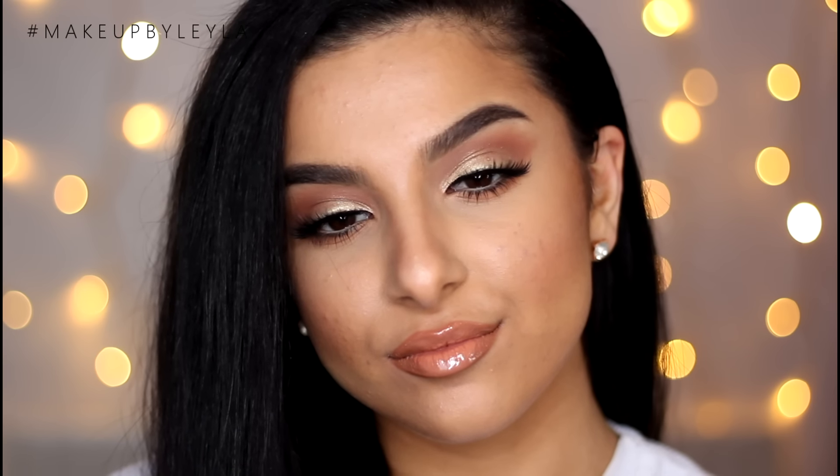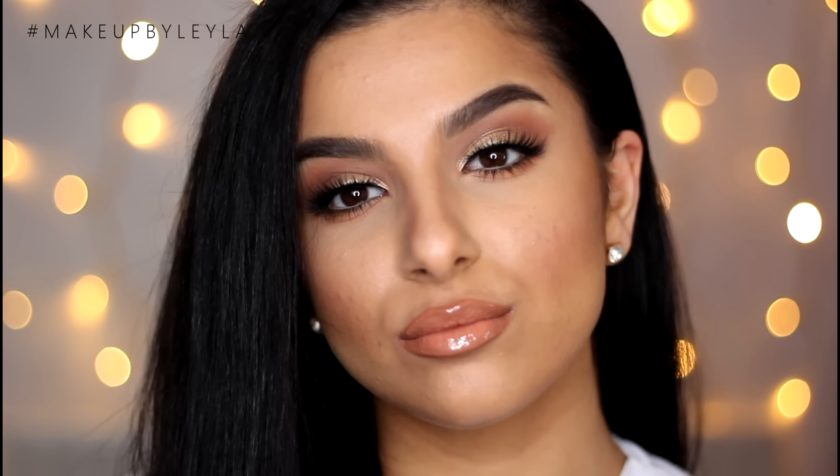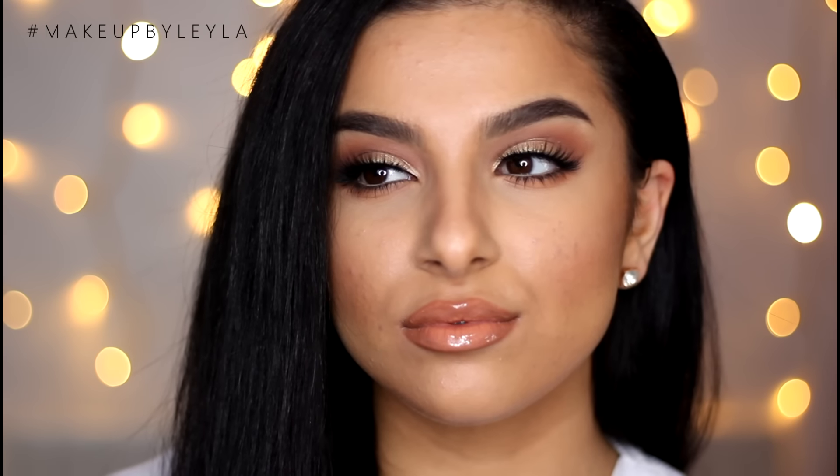Hey guys, welcome back to my channel. Today I'm going to be showing you guys how to achieve this simple holiday glam look. It's super easy and I also show you guys a few lip options that will go with this makeup. If you want to see how I achieve this look today, just keep on watching.